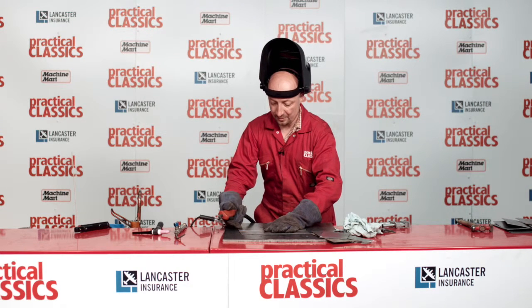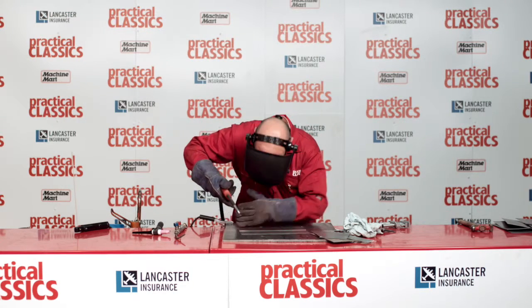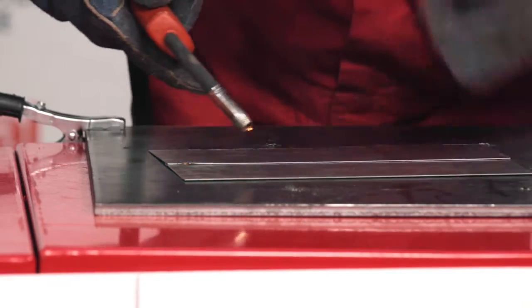What we'll do, we'll just attack it. Make sure there's some gas coming out. And we'll go — mind your eyes, everyone. That's a strong tack. Another one here in the middle.